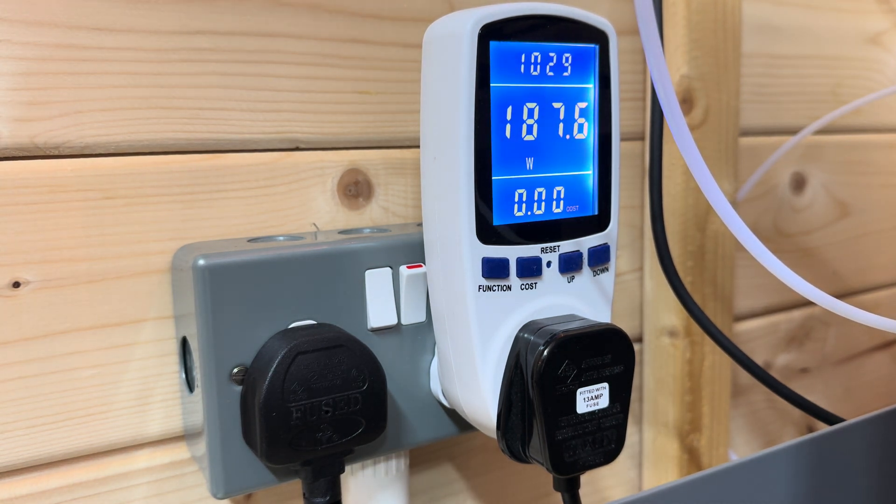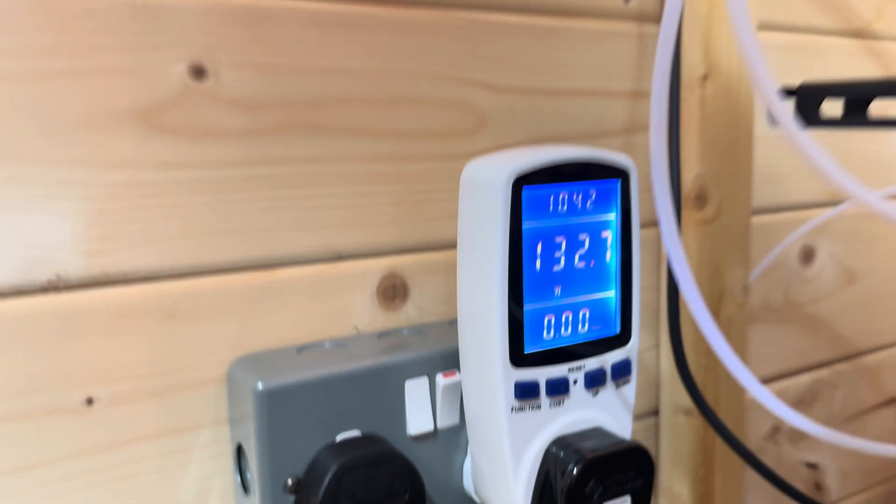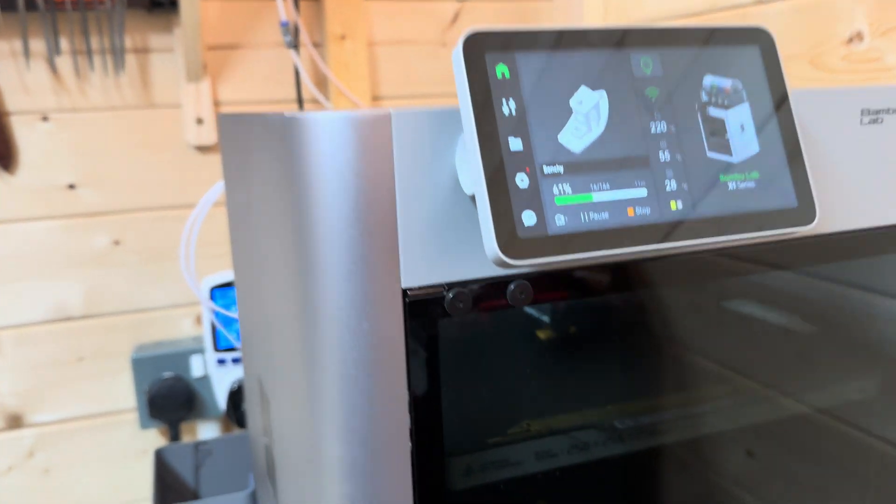Average about 100 watts — that's pretty good going. It's 25p a kilowatt, so you're probably talking like two and a half pence an hour to run it. I think I need to start printing more now I know that!